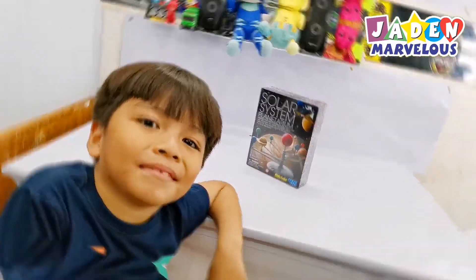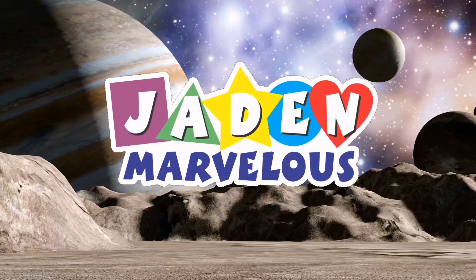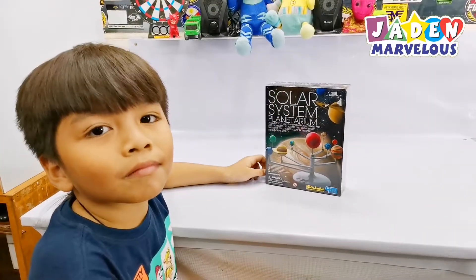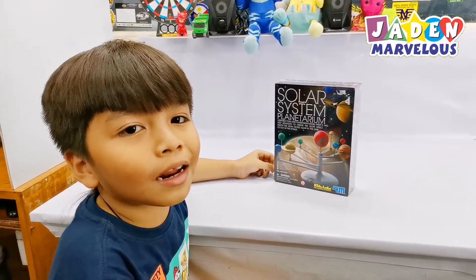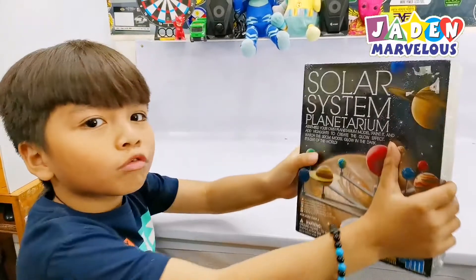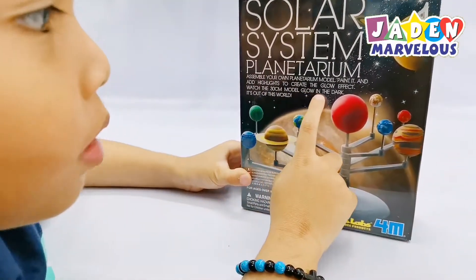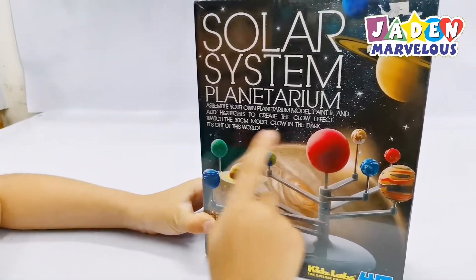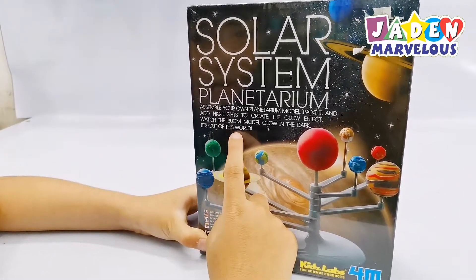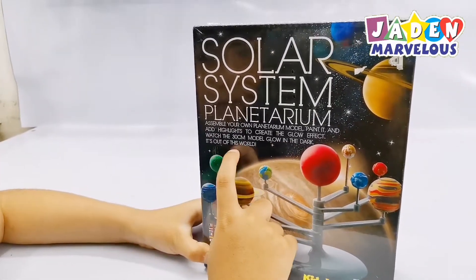It's unboxing time! Hello everyone! Today we are going to unbox the Soda System Planetarium! Assemble your own Planetarium model, paint it and add a highlight to create a glow effect. What — the 30CM model glows in the dark? It's out of this world!